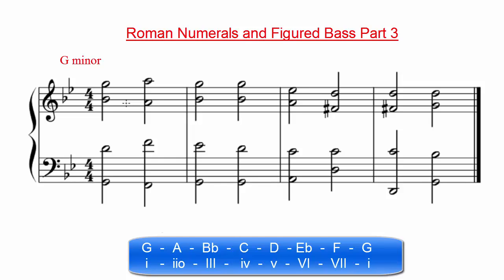When looking at the first chord, we want to start by identifying the different notes of that chord and writing them out in a root position triad. The notes we are looking at are G, B-flat, and D. When we write them out like this, we can see that G is the root. If we look at our scale, we can see that G is the first scale degree. Therefore, we can write a lowercase Roman numeral 1 to represent this minor chord. The bass note of this chord is a G, which is also the root, meaning we have a root position triad. Because of that, we can leave the figured bass notation blank.